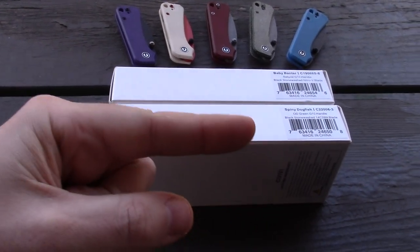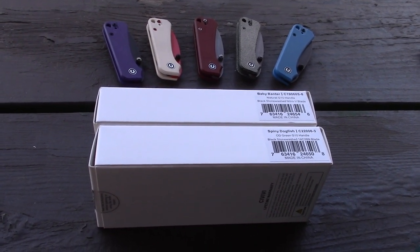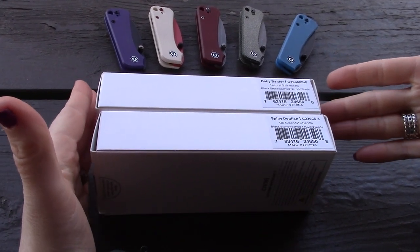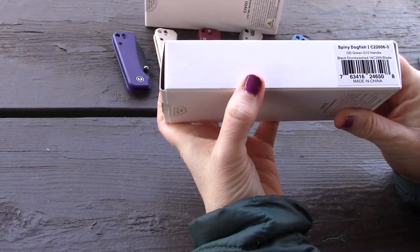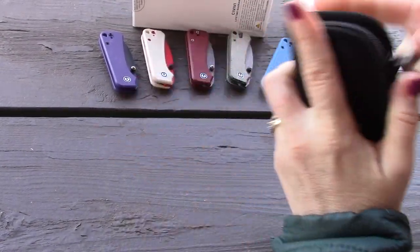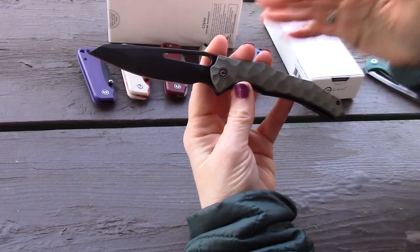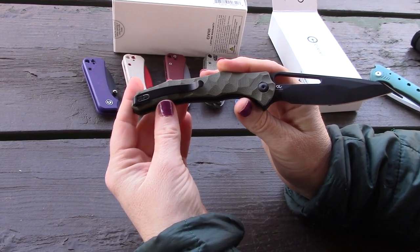We're checking out a new CIVIVI — not even available at the time we filmed this, but it's on pre-order. This is a new model, and also a new color of another model we'll get to at the end. We're mostly looking at the brand new Spiny Dogfish, which is a real shark. This is a Michael Gavik design, also known as Gavco.